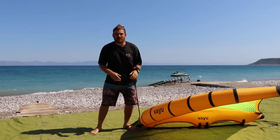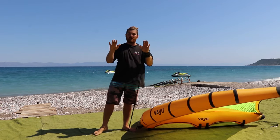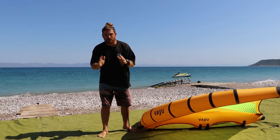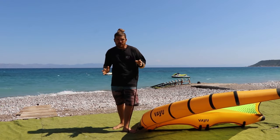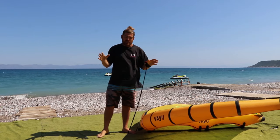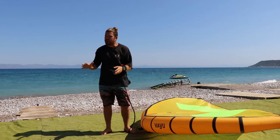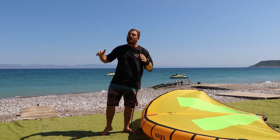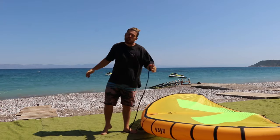What is up guys and girls, welcome back to my channel. I hope you're all doing well, having fun, and getting out on the water as much as possible. We're coming at you from Reckless Riders in Rhodes, Greece - obviously the best place for you to learn wing foiling, try wing foiling, windsurfing, or any water sports, because we have stable winds, sunny hot weather, and beautiful blue sea.